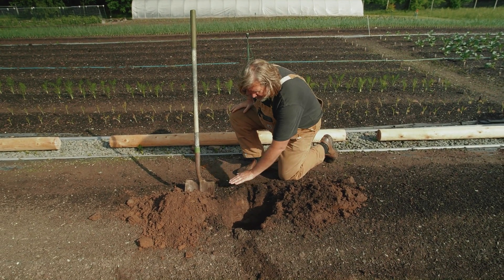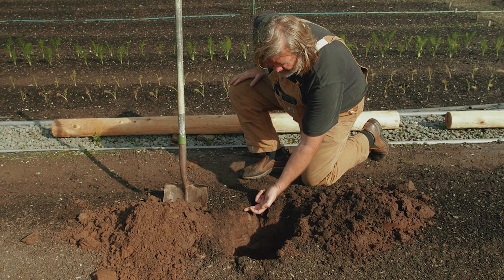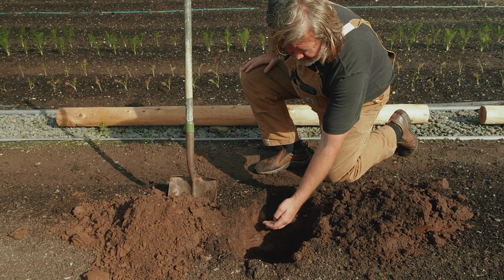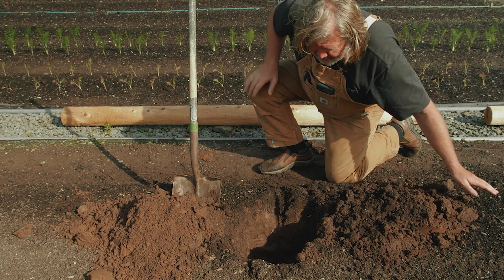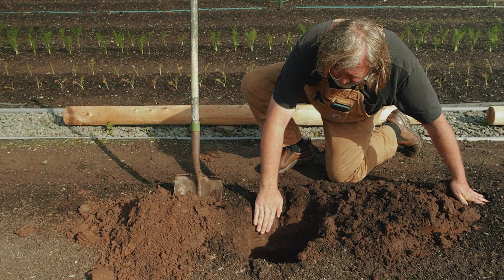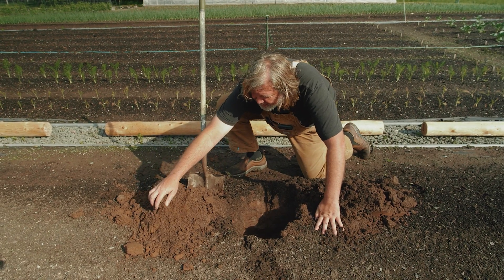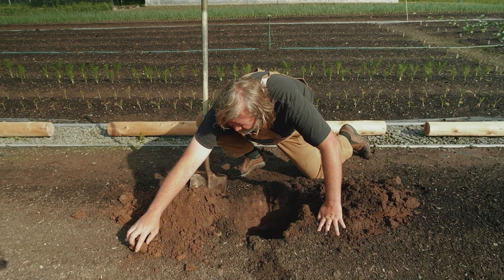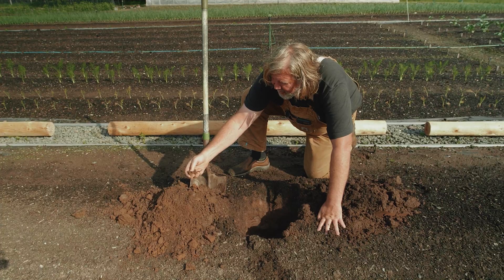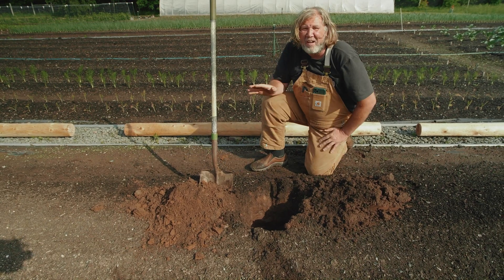Starting at the top, you can see the added compost right where it's black, and then you can see the color change as it goes down — into the chocolate stage as the compost works its way naturally down — until it gets lighter, which is the native soil, completely unchanged. And then that's just above the rock layer.